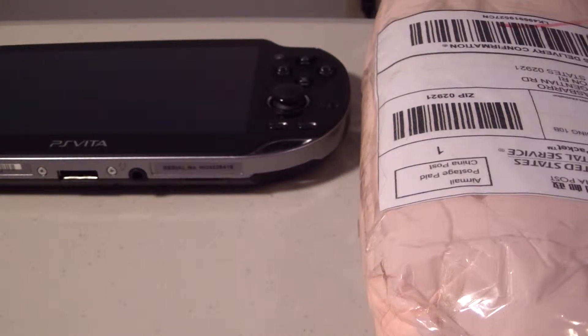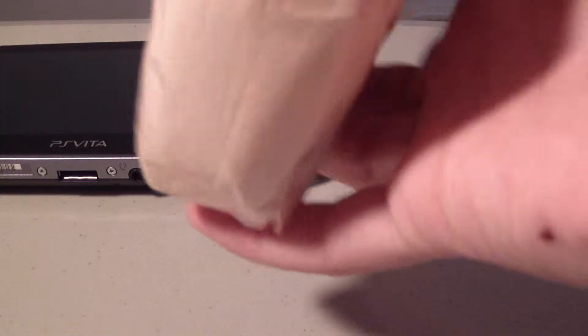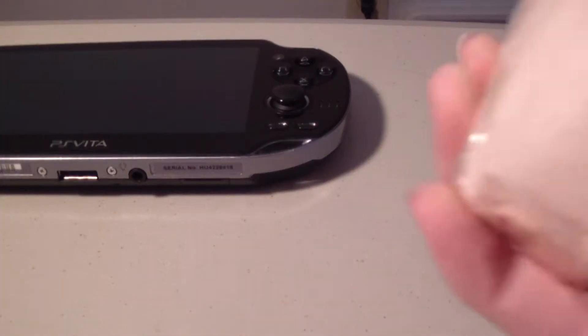Hey, what's up guys? So this isn't really an unboxing since they gave it to me in this really weird thing. Basically it's made out of paper. The reason is I got this from China or Hong Kong.